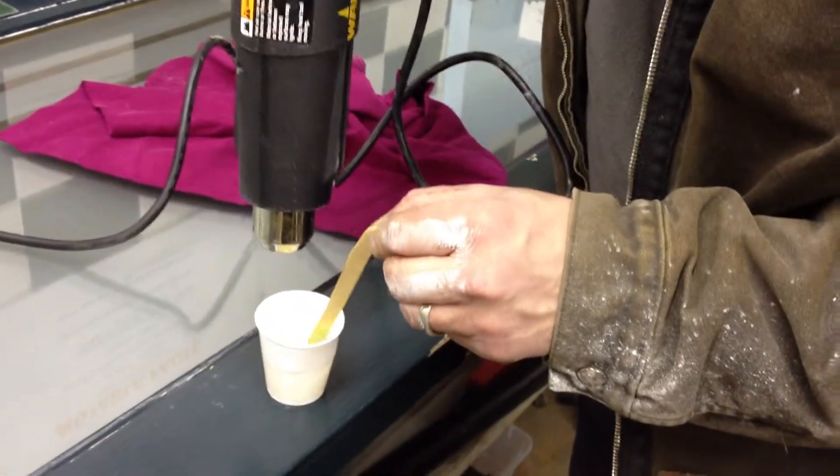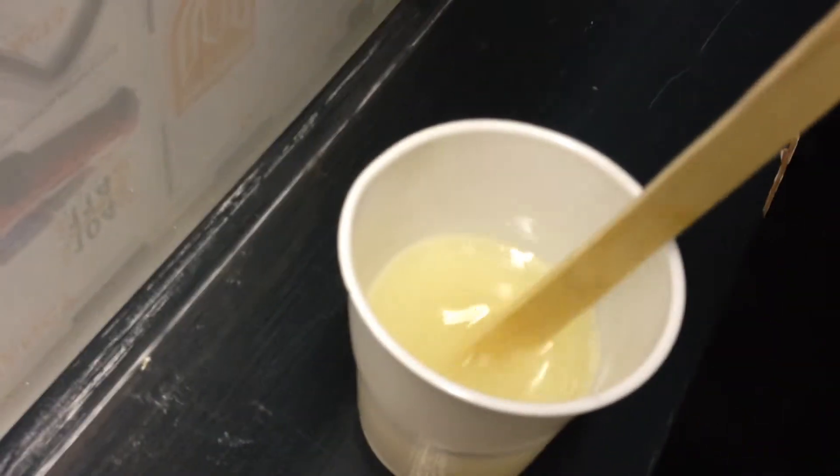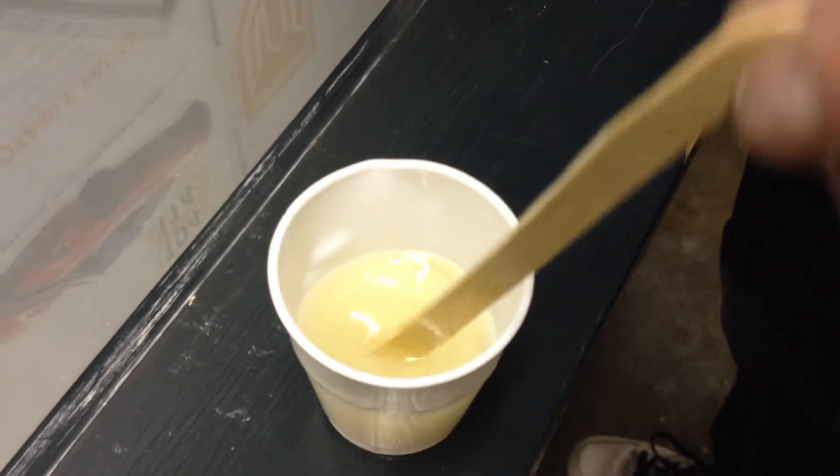The shop is about 44 degrees right now, and this resin is right about 44 degrees. Rob just pointed the heat gun at it, and he melted the cup a little bit just now, but the bubbles are gone.